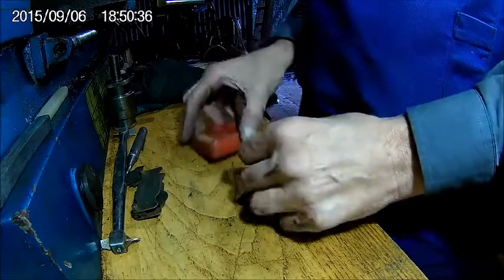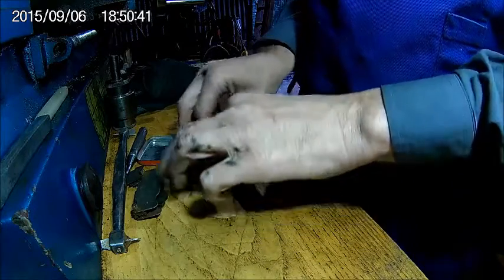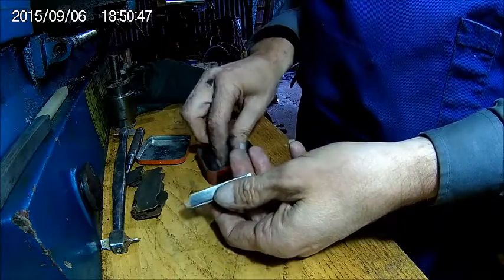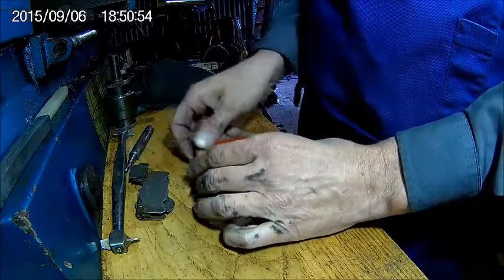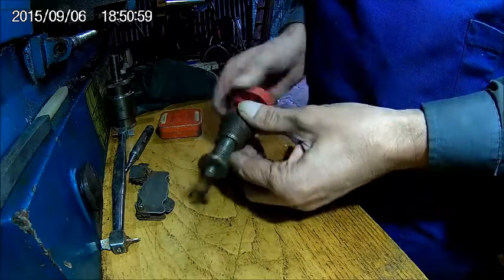Some punches and dies — cute little dies. Not too bad.